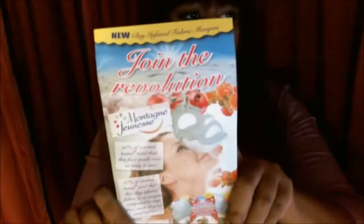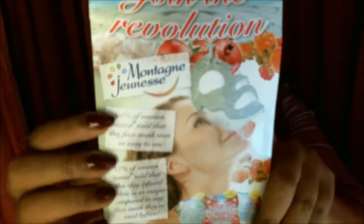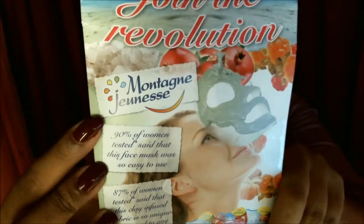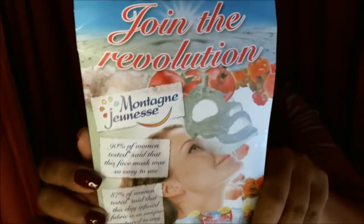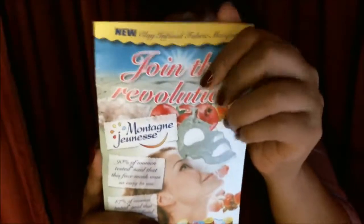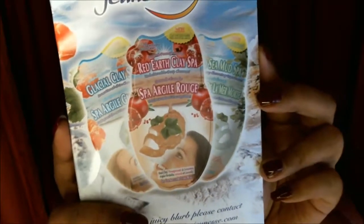Next up we've got an item — please forgive my mispronunciation — it's Montagne Jeunesse, and it's a fabric clay mask. It's a clay-infused fabric mask. I have used clay masks before that are in a tub with a clay consistency that you spread onto the skin, but I've never used one like this. I'm very excited to try that out and see how that goes.